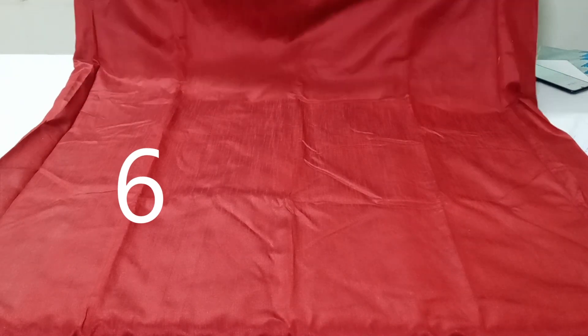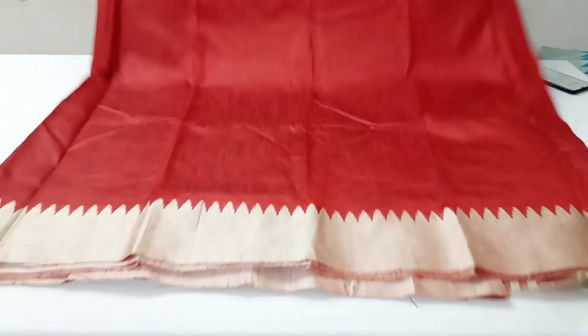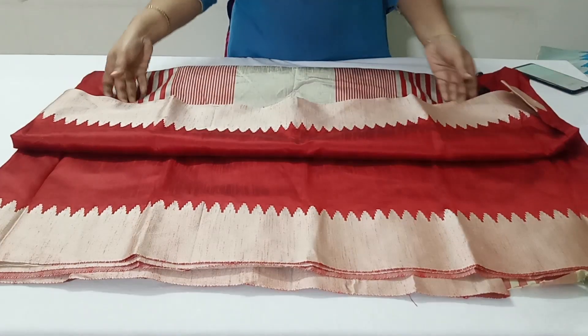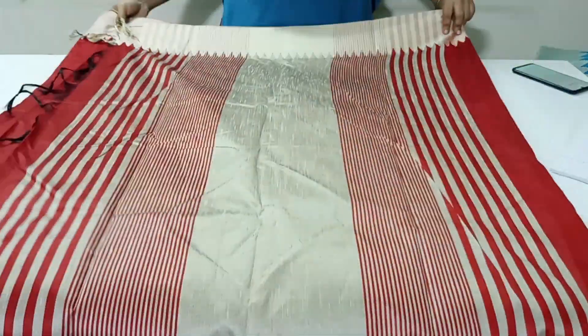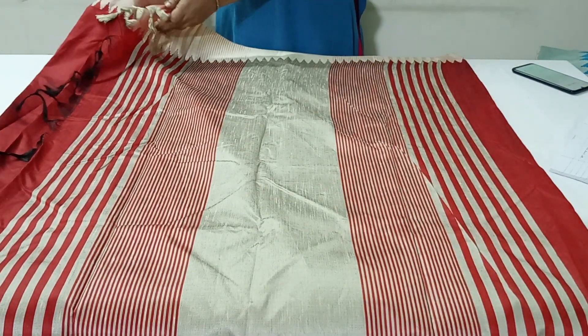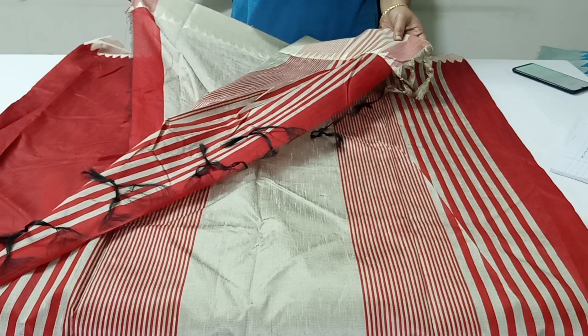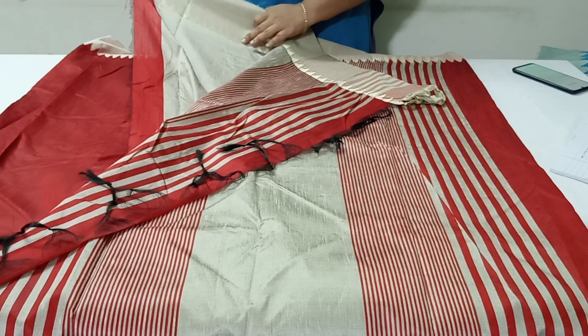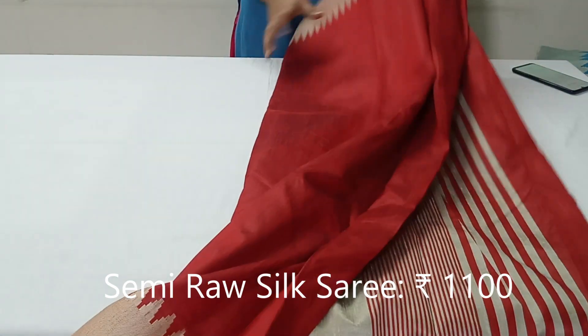The next one is bright maroon color saree with two side temple border in thread weaving. The pallu of this saree has beautiful stripes design. The blouse is in contrast cream color with two side temple border weaving. These sarees are priced at Rs. 1100, pre-shipping throughout India.